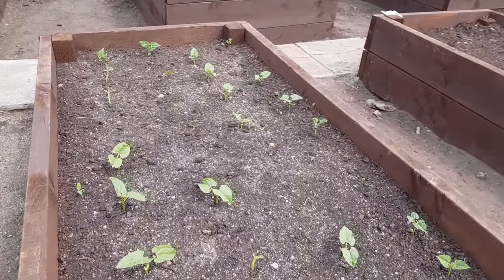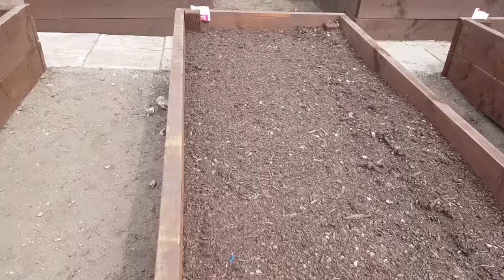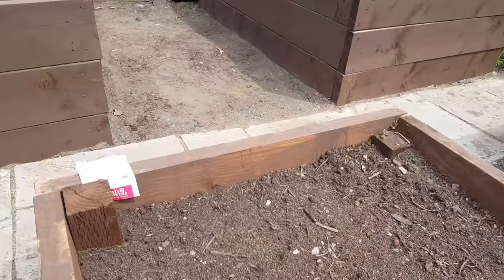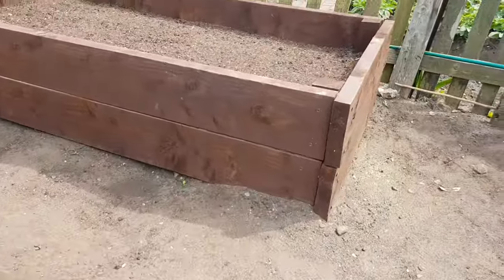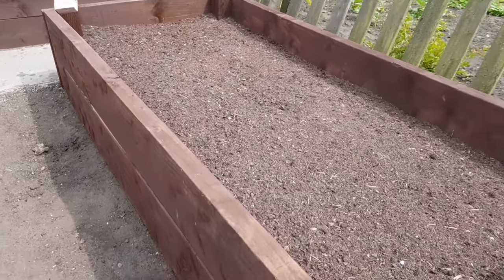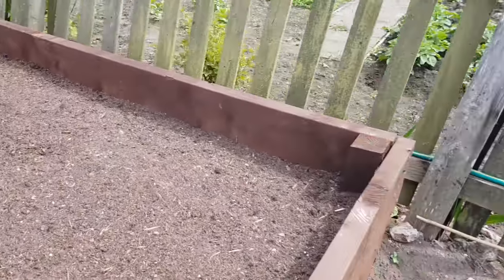Moving on to the next one, we have what I'd call a golden beetroot. You can't see much at the moment but I think they're called Burpee's Golden — you can just about see that label down there. There are three rows of beetroot in there. Then we've got some more spring onions in this one as well. They're all set and they've all got a mixture of different soils and composts in, so I'm chuffed with that.